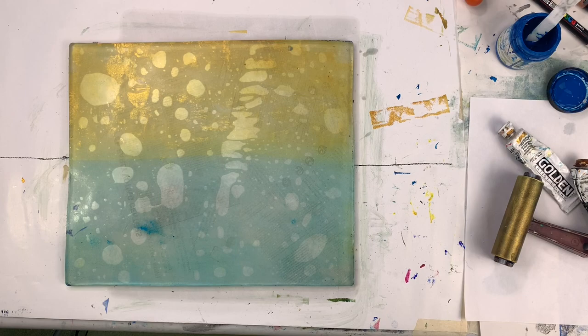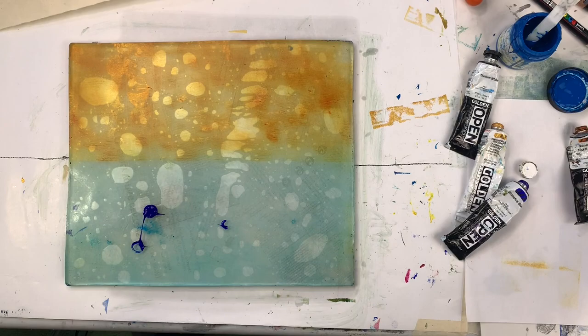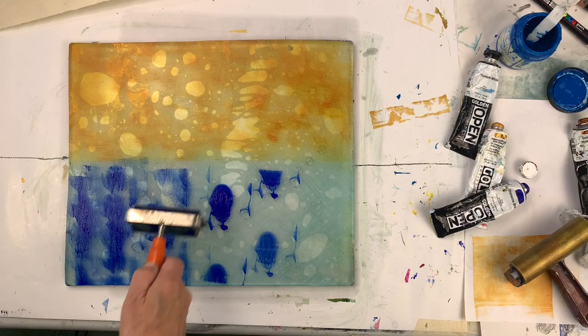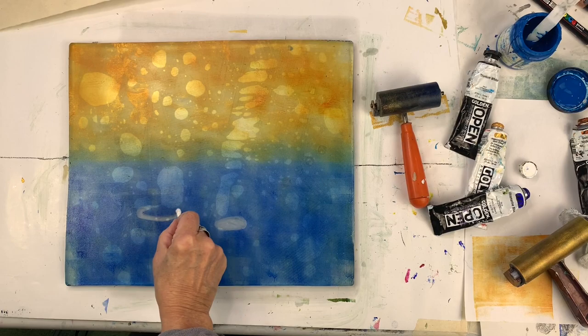It's easy to lose track because I tend to print with lots of prints going on at once. Here's the first one again — I'm bringing it back, using a gold metallic and quinacridone gold just to mix up that yellow top area. You'll see me make a variety of marks: sometimes I'll take away ink and sometimes I'll add it in different ways. Here I took away a little bit of the gold to make marks and then added the blue with the brayer, smoothing it out. I like texture though, so I don't mind if it's not a perfectly smooth blue area.